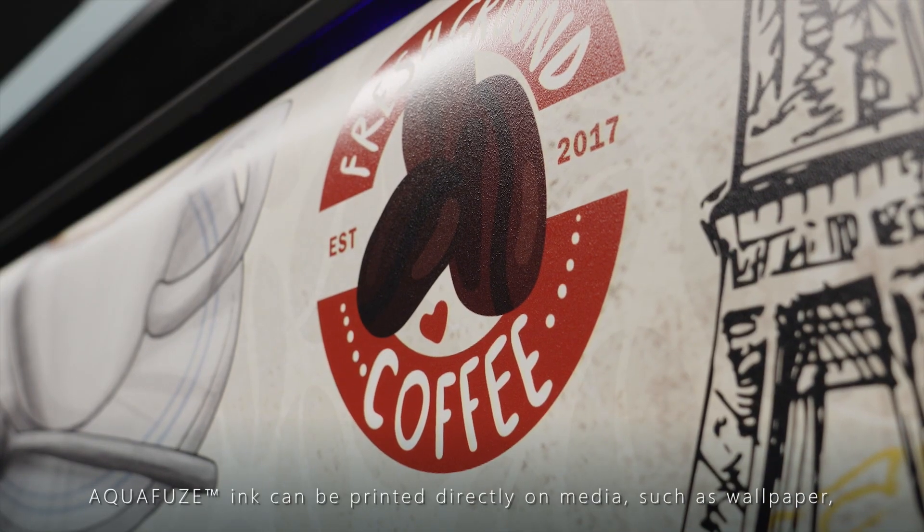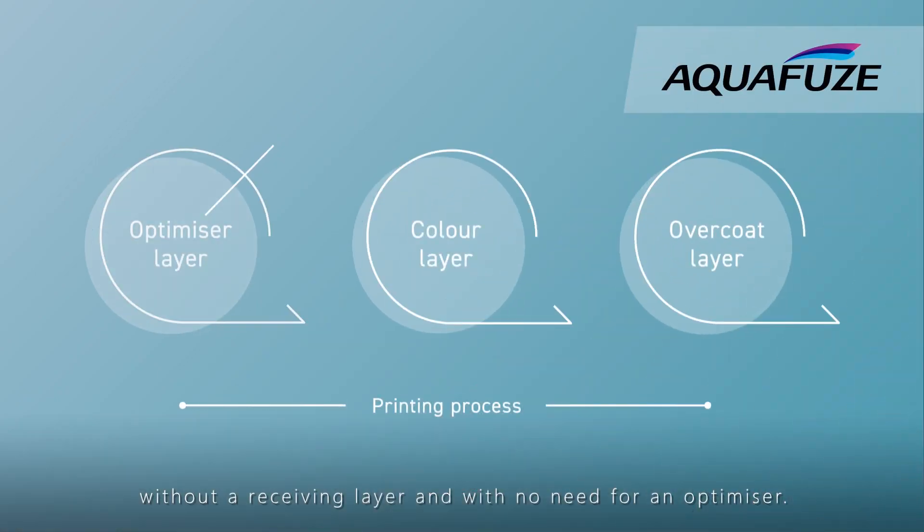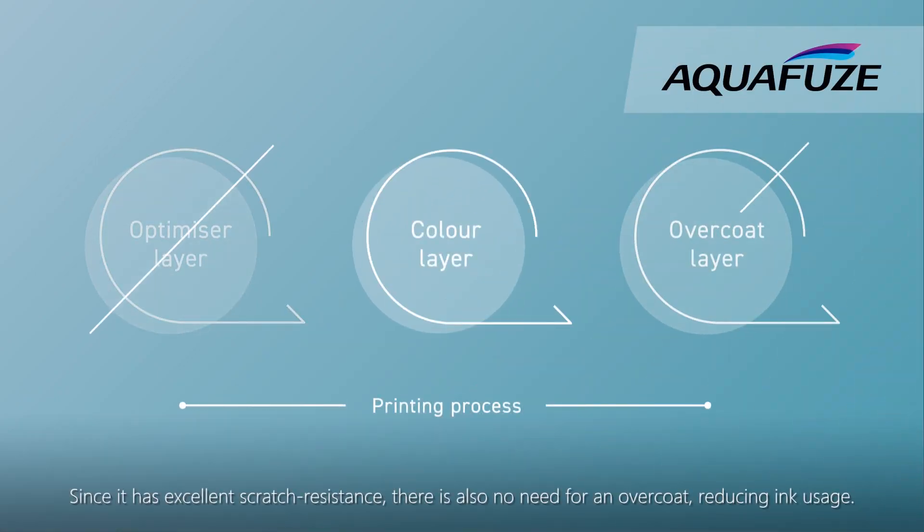Aquafuse can be printed directly on media, such as wallpaper, without a receiving layer and with no need for an optimizer. Since it has excellent scratch resistance, there is also no need for an overcoat, reducing ink usage.